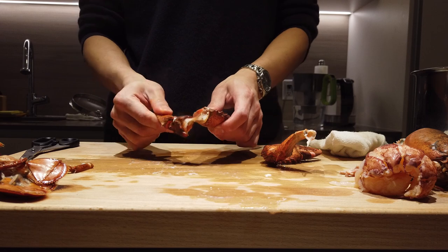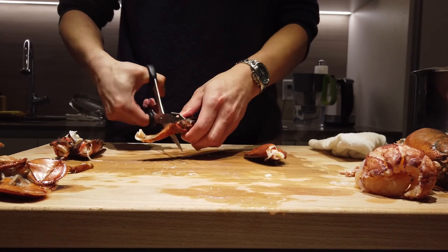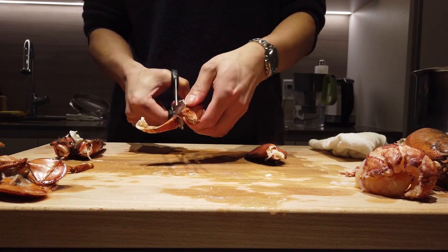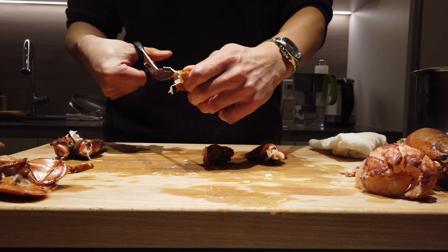For the claw, just twist and pull as usual from the knuckle. If it doesn't come out, use a pair of scissors and snip it out. Same goes for any parts of the joints — a pair of scissors is your best friend with this lobster. Cut open the shell.